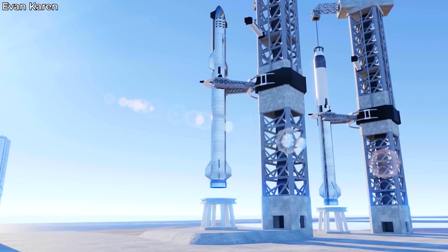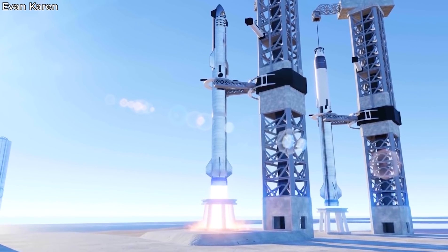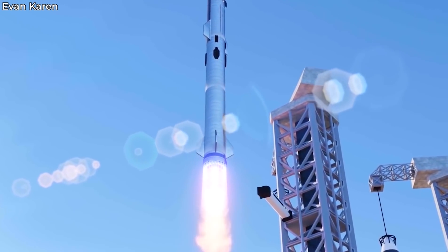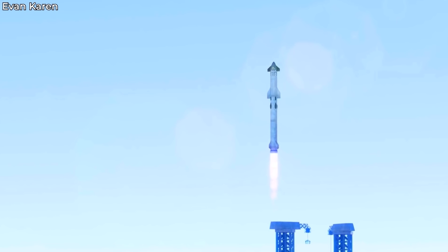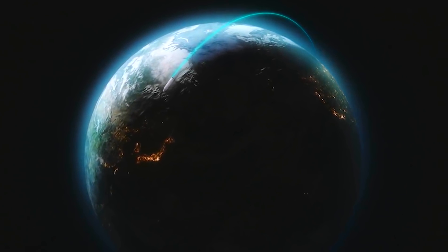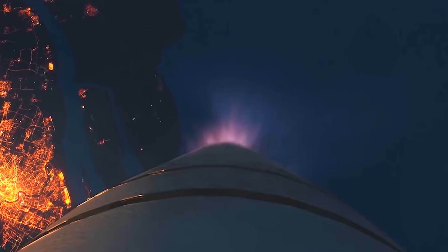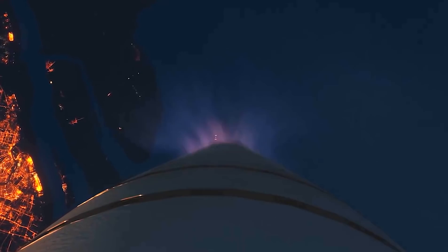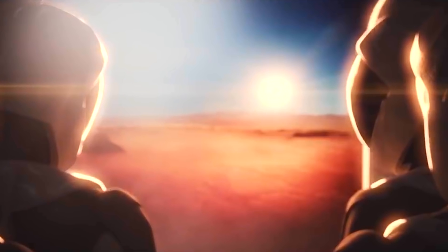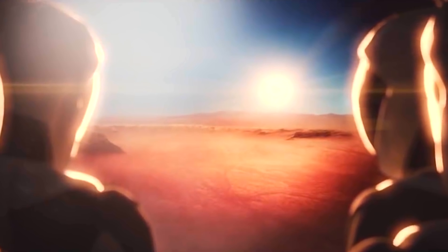The whole inspection and refueling process is estimated to take about an hour. After that, the Starship will be ready to launch once more. This method will enable SpaceX's ambitions to use Starship for Earth-to-Earth travel as well, since Starship can match turnaround times to that of commercial airlines. The catching technique will also help SpaceX reach its goal of launching three Starships per day to colonize Mars.